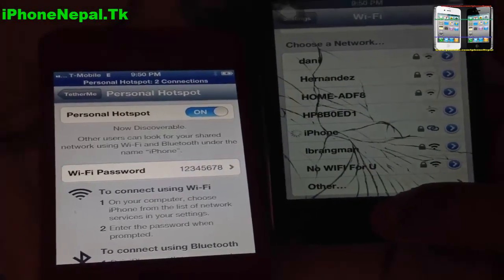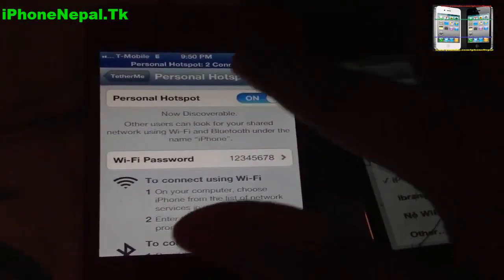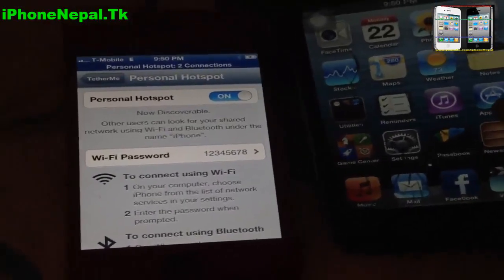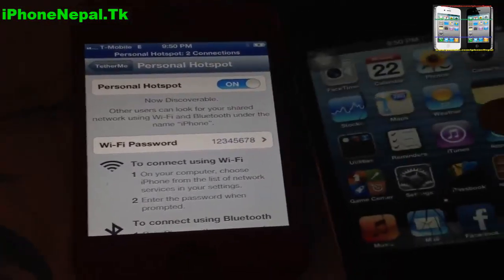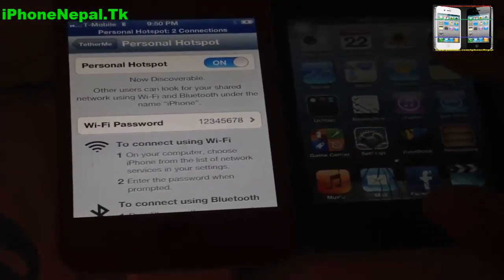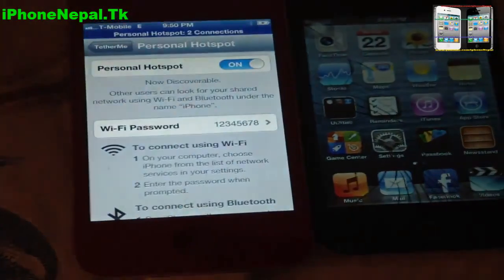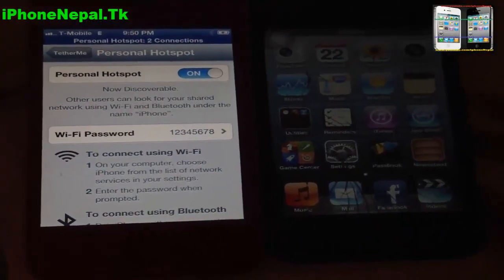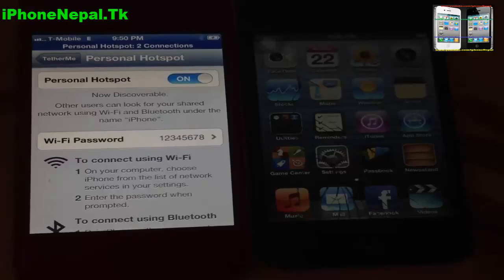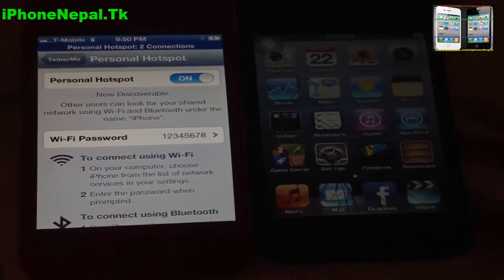You can see now it's connected — on the blue bar you can see the personal hotspot showing 2 connections. Once you're connected, you can use your internet from your iPhone on your iPod. That's how you set up your personal hotspot from your iPhone to iPod or any laptop. If you like this video, please hit that like button, subscribe, and I will see you in the next video — peace!